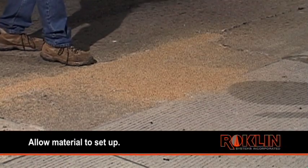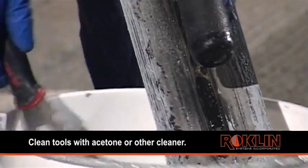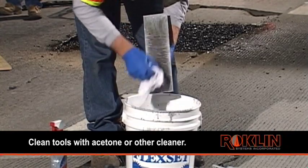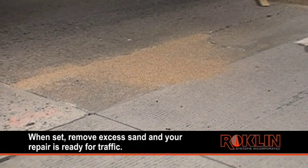Allow material to set up. While you are waiting, the tools can be wiped down with acetone or other cleaners for your next use. When set, remove excess sand and your repair is ready for traffic.